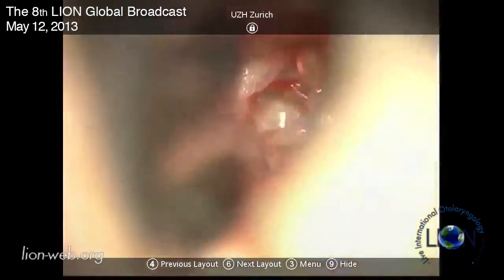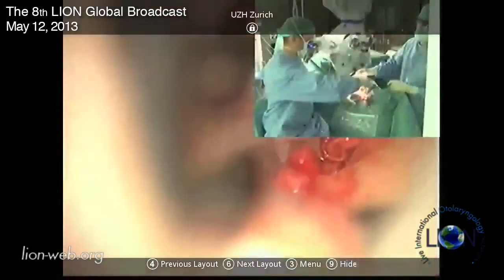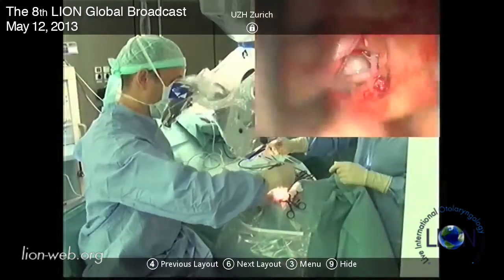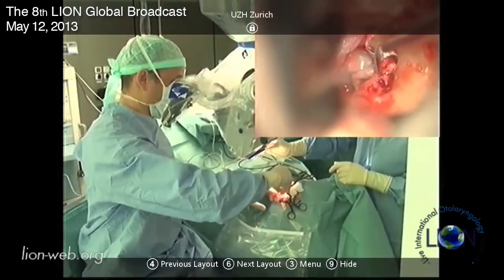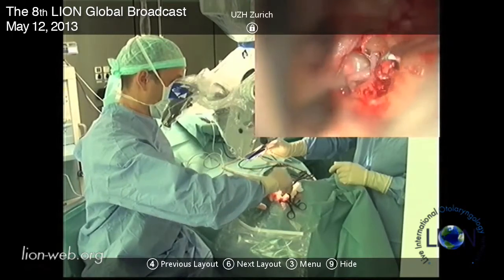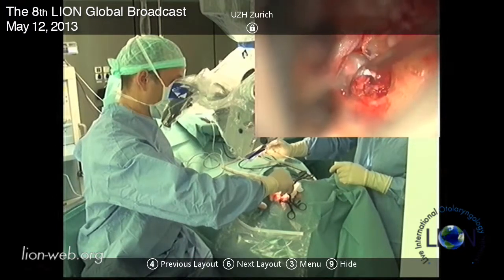What's interesting is you hear all of the stapes surgeons making the same comment - that they need to see the facial nerve and the pyramid. If you can't see the facial nerve and the pyramid you don't have enough access, and also if you're not using a smart prosthesis you have to crimp and you will not be able to get the crimper in at the end of the operation.